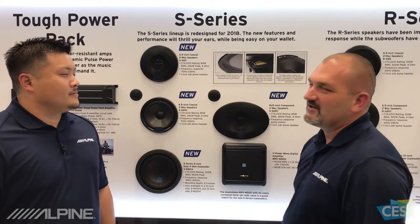All right. There you go, folks. We're talking about the S-Series speakers here at the 2018 Consumer Electronics Show here in Las Vegas. And remember, have a great day, if you want to.